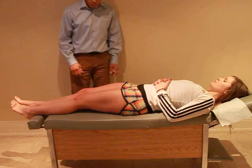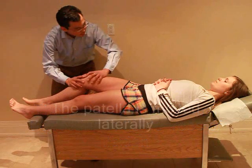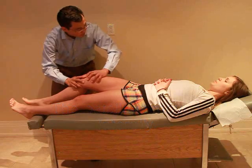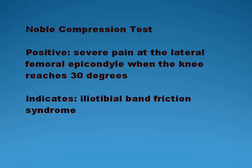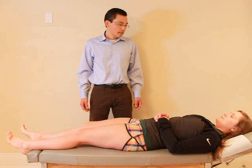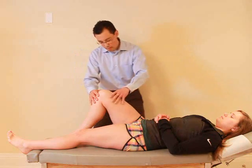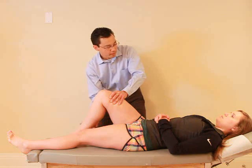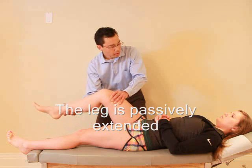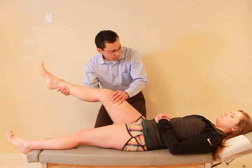I'd like to test your kneecap, okay? So I just want you to relax. I'm just going to bend your knee just a little bit — that's okay? Mm-hmm. How was that? It's good, no pain. So I just want you to relax — I'm just going to bring your knee up here. I'm just going to come and put pressure on the side of your knee here — that's okay? Any pain with that? No. So I just want you to relax. I'm just going to straighten your leg here. Any pain when I straighten that? No. Okay, good. And relax.